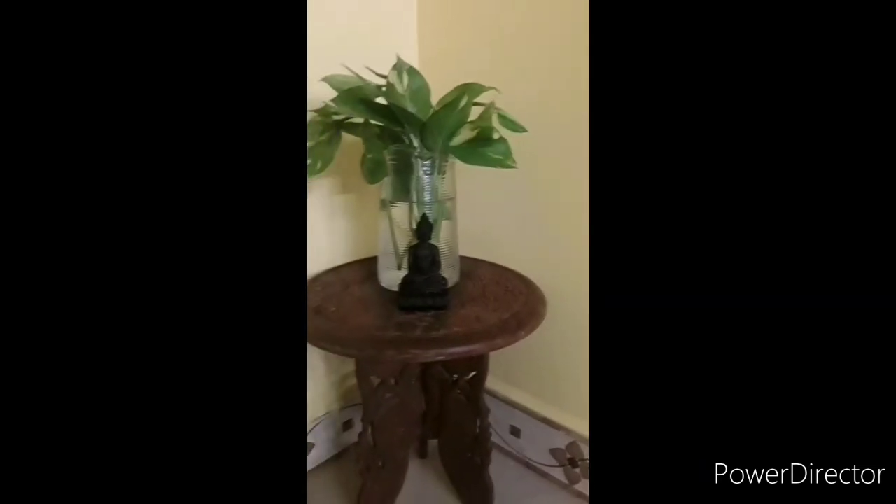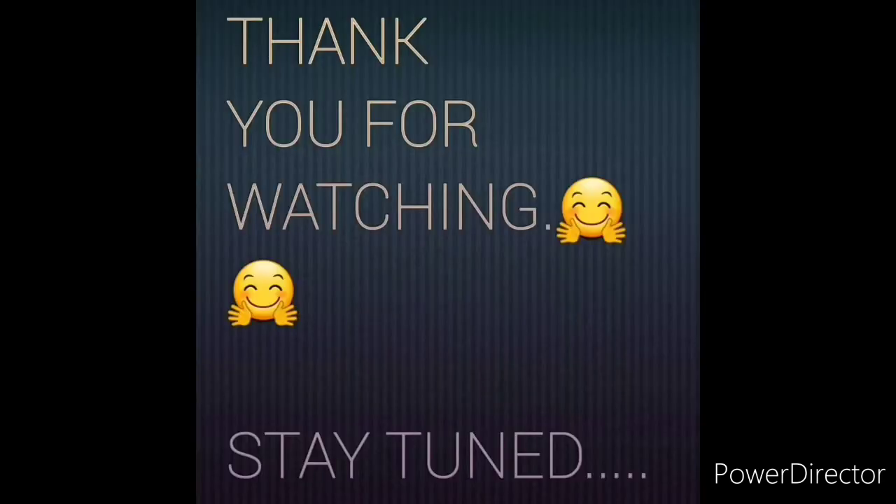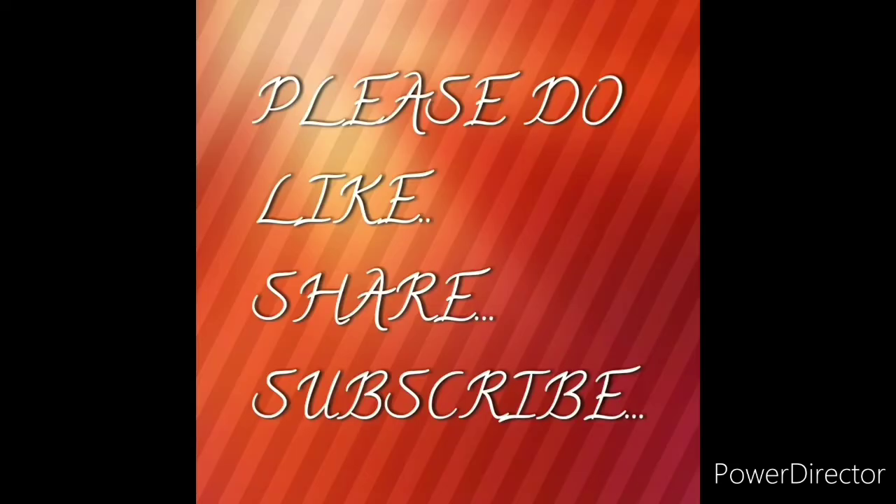I hope this video was informative and useful. If you like this video, don't forget to turn the thumbs up and subscribe to the Eternal Learning Channel. Also click on the bell button.